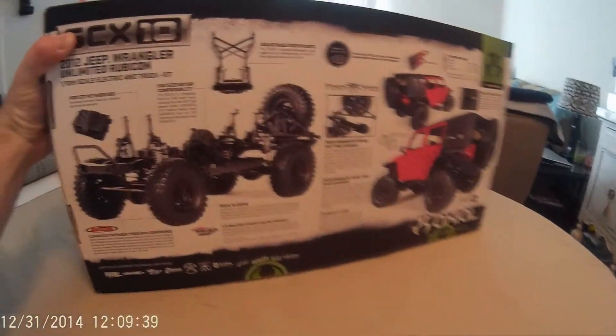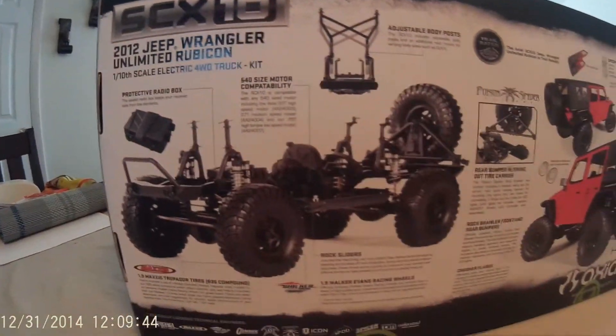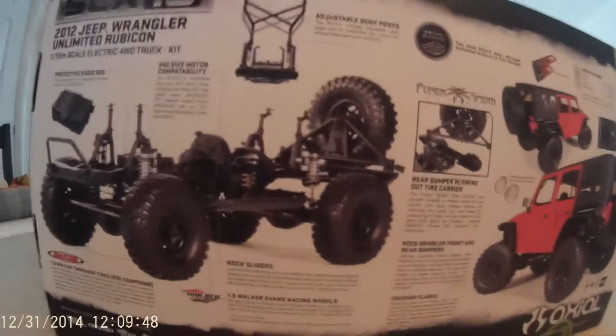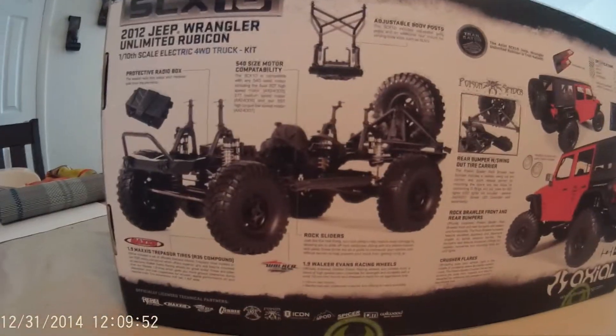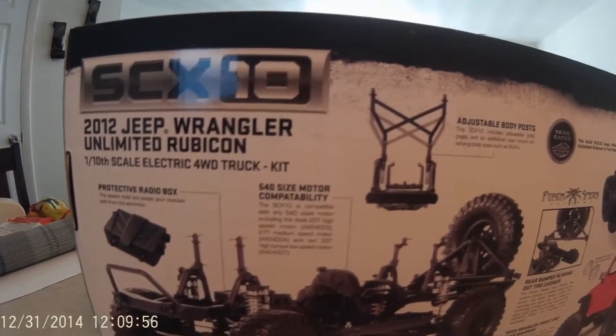The reason I chose this truck is mainly because I've seen a lot of videos on it and it looked really real when people were making their videos. I have some ideas to use for this — obviously that's why I got it — but I'll go into that more in a second.